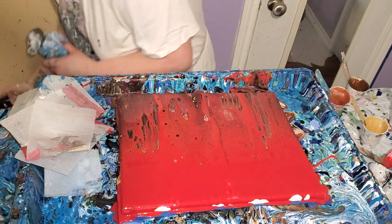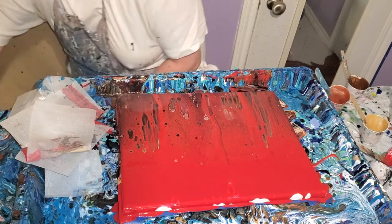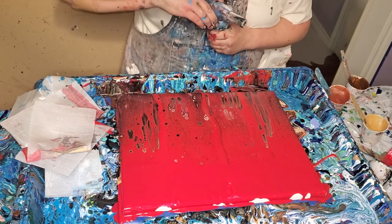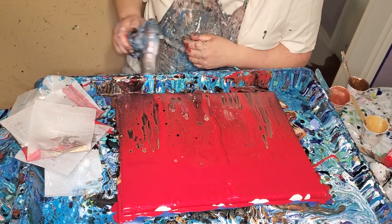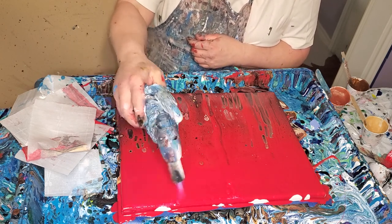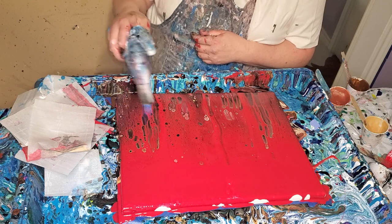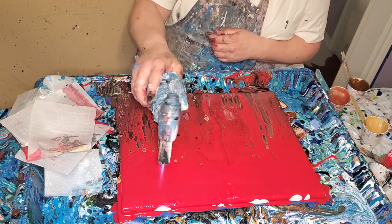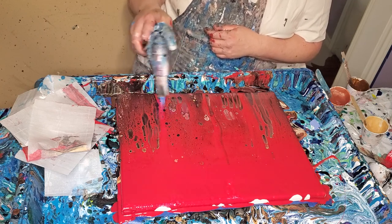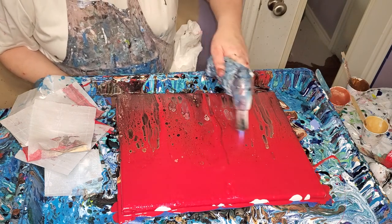I forgot to plug my light in — I don't have any light. And that red is Master's Touch Primary Red. It's really pretty. It's a good red.